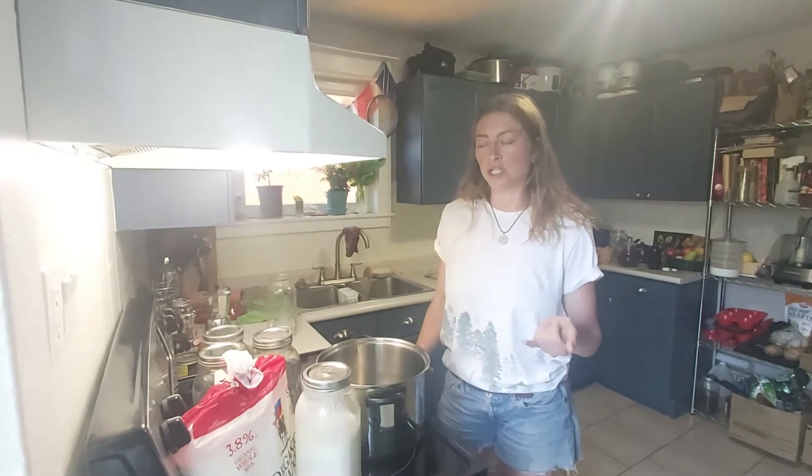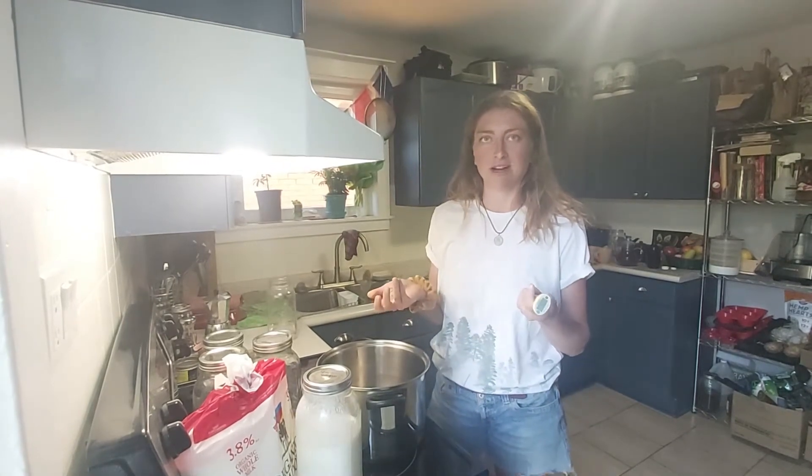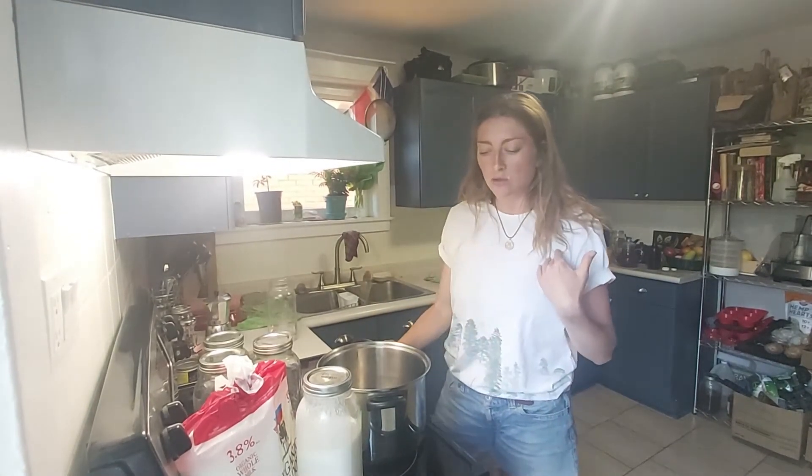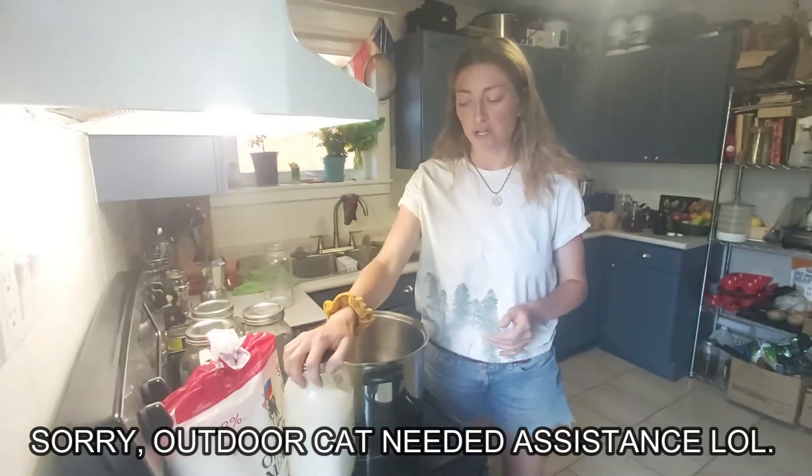When I looked online for what temperature to raise it to, it says 180 Fahrenheit. I actually don't use a thermometer, but today we did buy one, so I will check the temperature to see if that's actually the right temperature I've been doing it at.